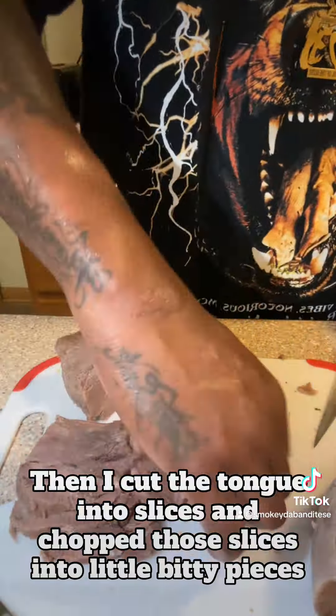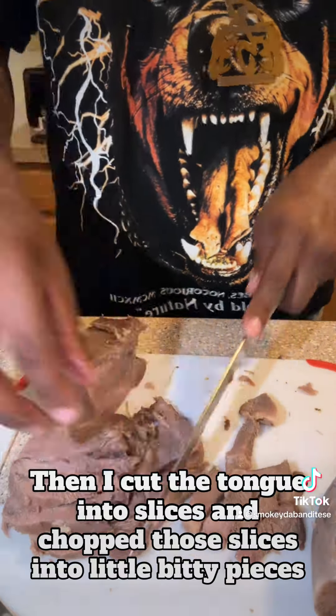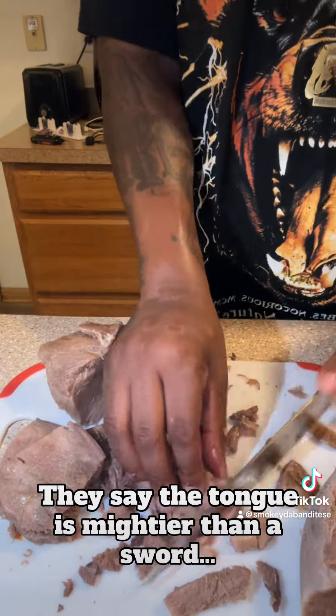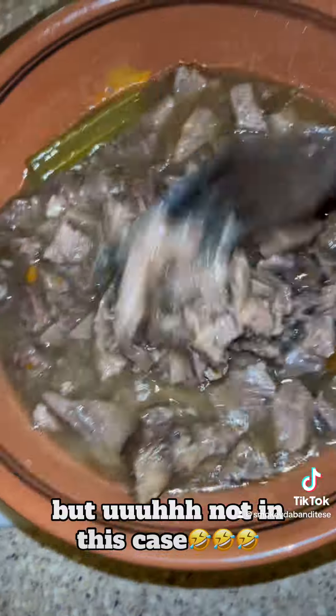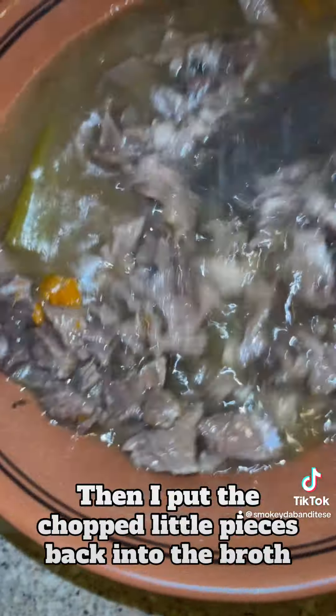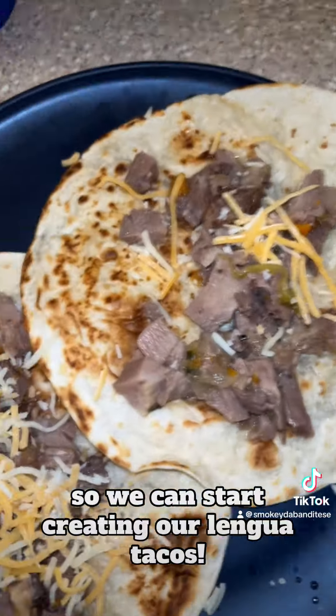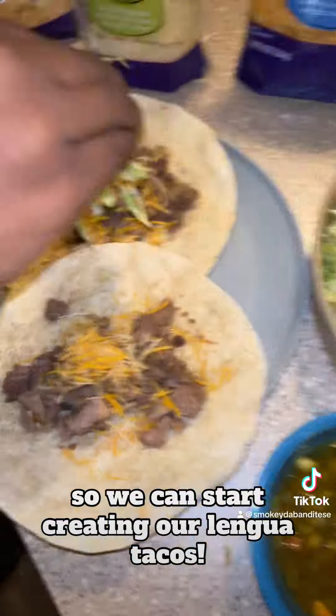Then I cut the tongue into slices and chopped those slices into little bitty pieces for our tacos. They say the tongue is mightier than the sword, but not in this case. Then I put the chopped little pieces back into the broth so it can soak up some flavor so we can start creating our langwa tacos.